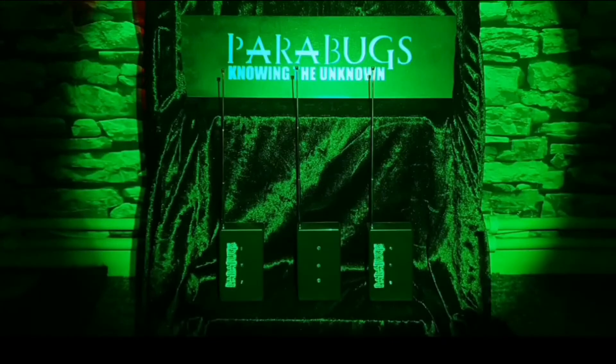Hello and welcome to Parabox Knowing the Unknown. These are my new Static Iron Detectors. They are designed to sit silently until an energy spikes locally to the device. I'll demonstrate that for you now.